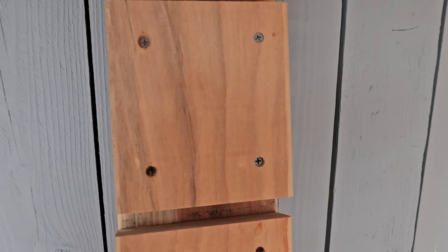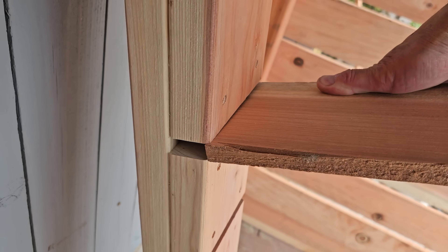There's the shelf. These will slide in here like so and give it a little angle.